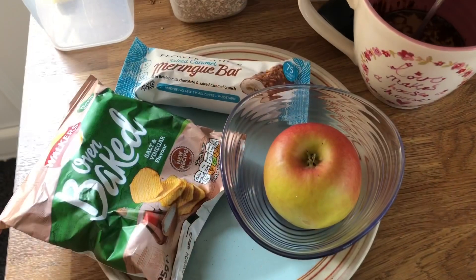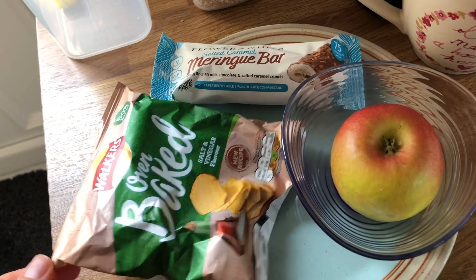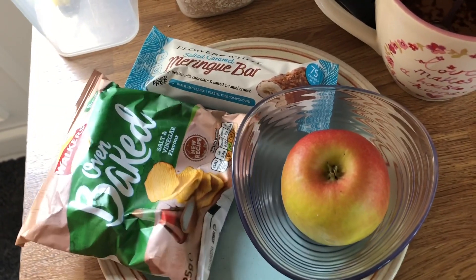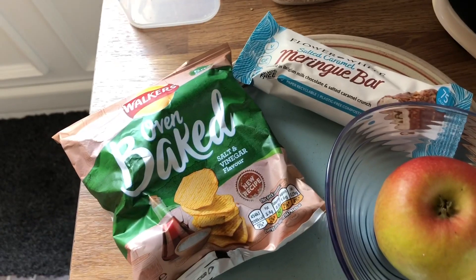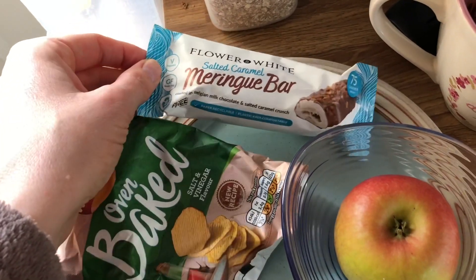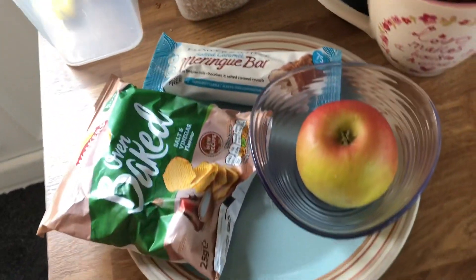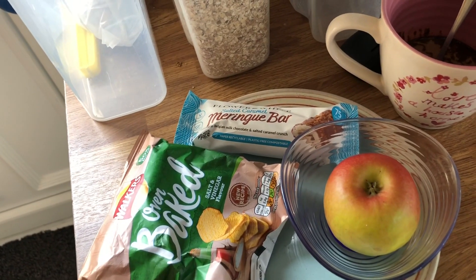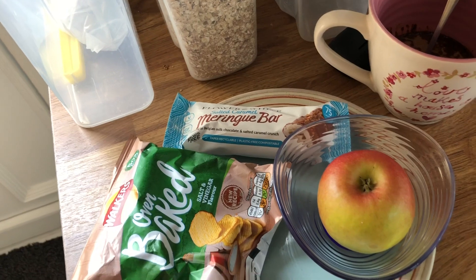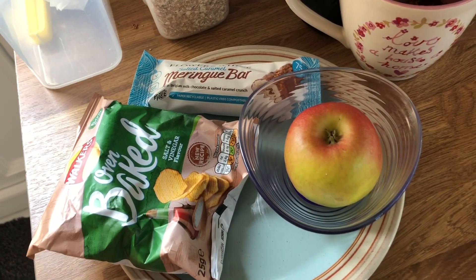Catch you later. So it's quite early in the evening, but tonight there's going to be another live YouTube stream playing my game and I want to get this uploaded so I can relax and watch that. So this is what I'll be eating at some point during the evening: some Walker's oven baked salt and vinegar crisps — they are five and a half sins — a salted caramel flour and white meringue bar, that is three and a half sins, and an apple with a coffee made with skimmed milk. For my two A choices I had skimmed milk and cheese, and for my B choice I had shredded wheat, and I'm ending on 14 and a half sins. Thank you very much for watching — like, comment and subscribe and I'll see you very soon.